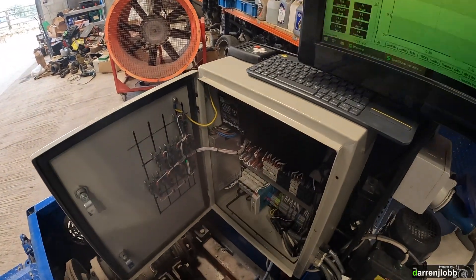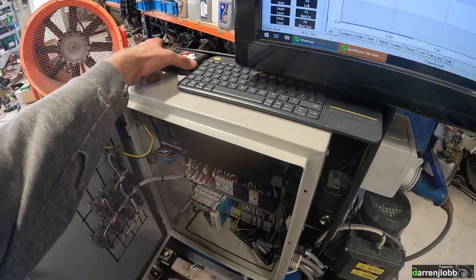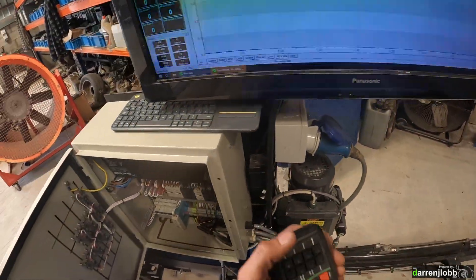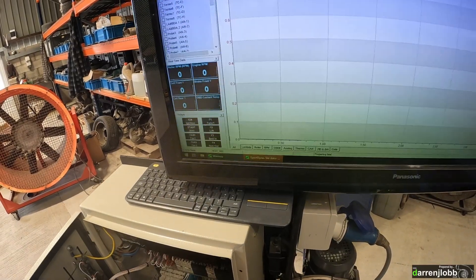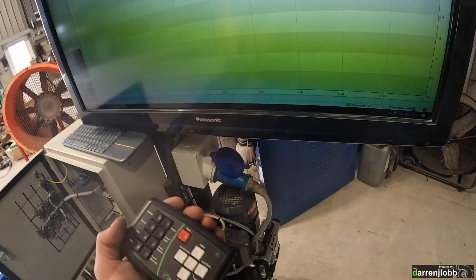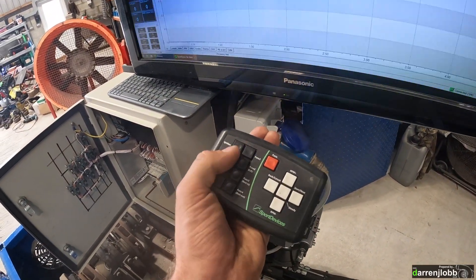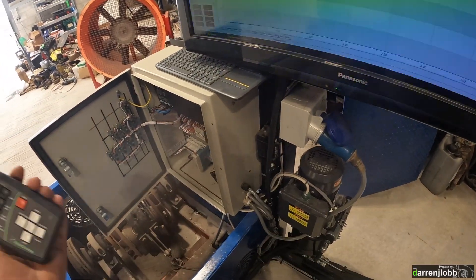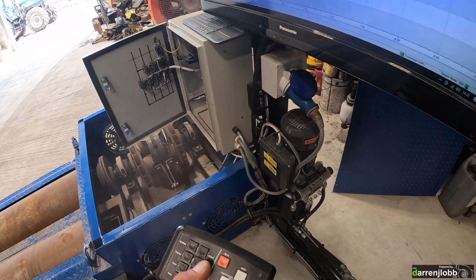One quite nice addition with the newer Sport Devices SP6 hardware is a little wireless remote, which is super handy. Before, all the inputs were on screen and you had to physically mouse over and click them — a bit of a pain. From this point forward we can activate all of the external outputs using buttons on this wireless remote. We can start and stop the run on it, so we no longer need that piece of wire dangling in the window.